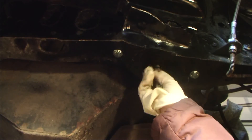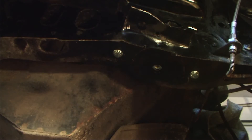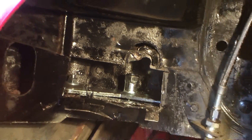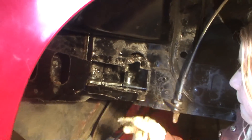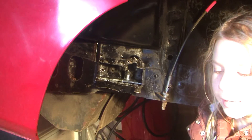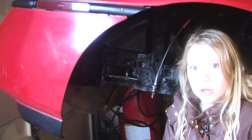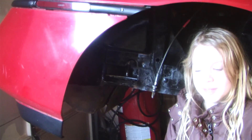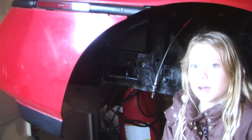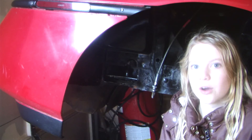Now we are going to remove the guide bolt. This is what it looks like installed, and then you have to bend the flap back up. If you want you can weld it or you can leave it alone. If you want to see more of my videos go to my YouTube channel Team Odina and subscribe. If you like this video please comment and subscribe. We hope you like this video. Bye!